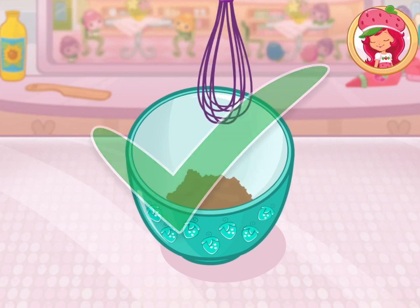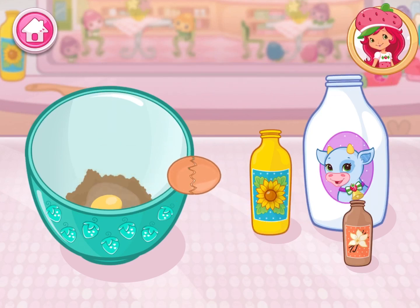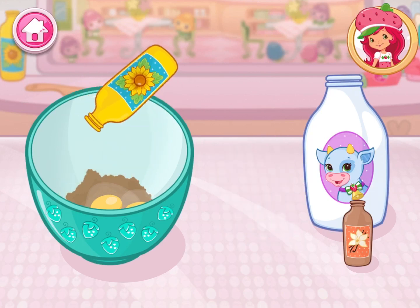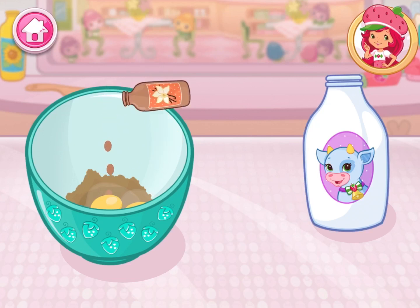Now add the eggs, milk, oil, and vanilla. Isn't this fun? For extra yummy desserts, use real vanilla.